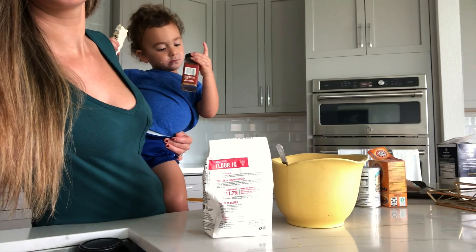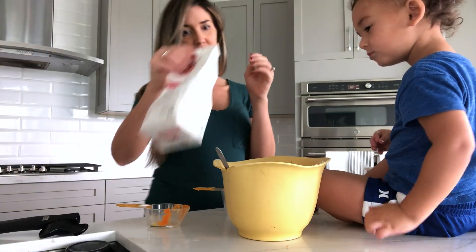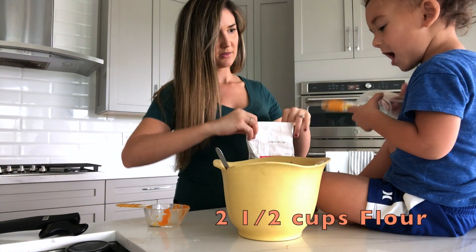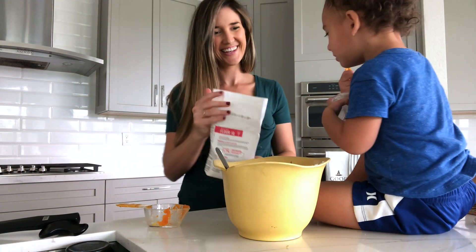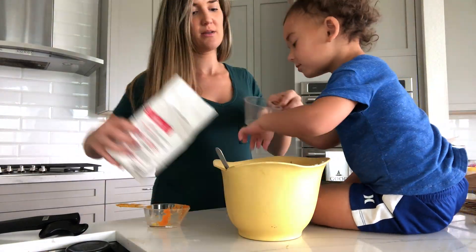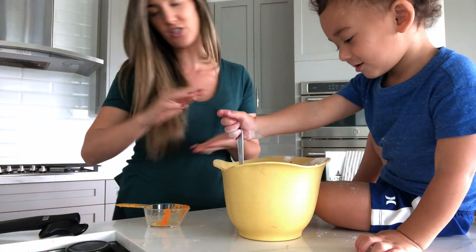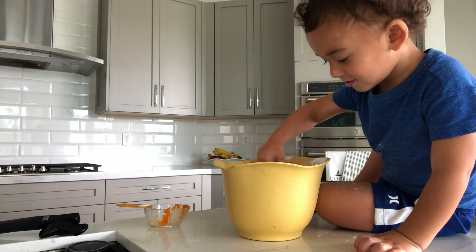Are you going to help mama? Oh, you want to do the pumpkin spice? You want to pour it in there or do you want to pour it in there? Ashton does everything. Sounds good.